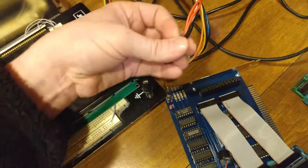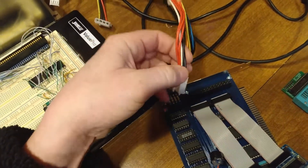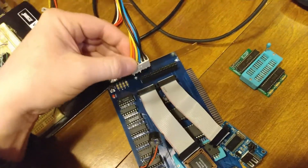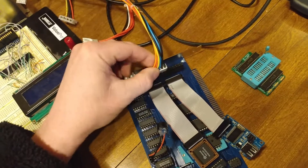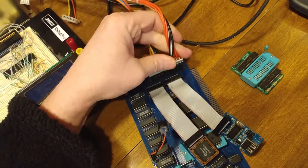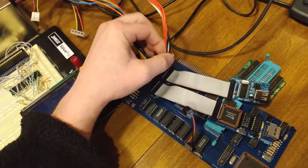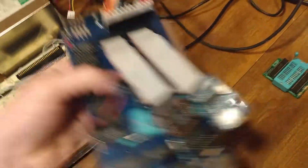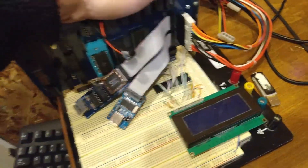When you hook up your power, the black wires are your ground and they go together. This is pretty standard on any of these old motherboard sockets — you put the two grounds together. I'll plug this whole thing into the socket here.